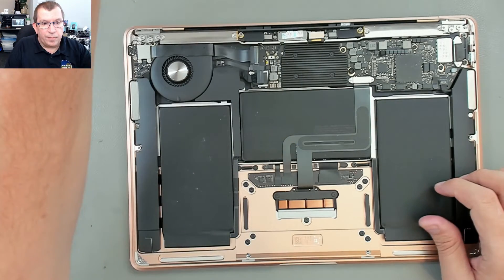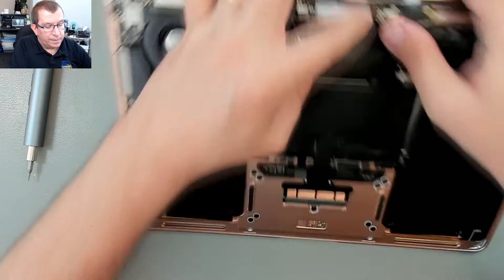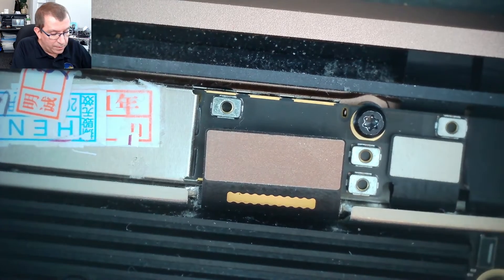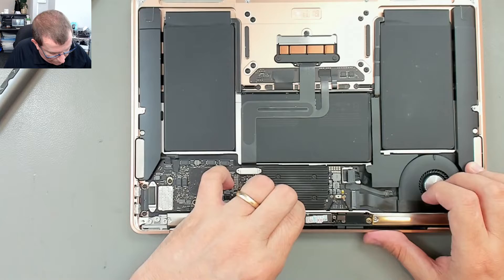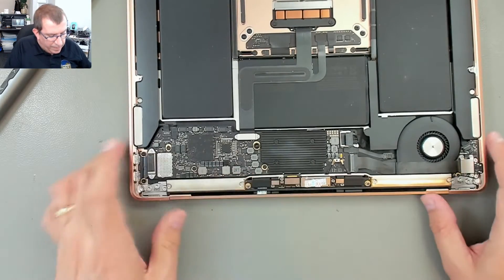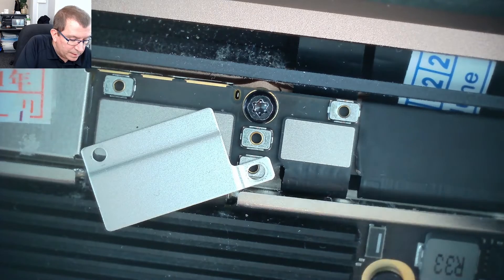So the display connector can go back on here. Hopefully that's lined up and it will just snap in place. Maybe I should loosen this plate while I do this so that there's some play in it. There we go — just needed to make sure it was lined up properly. Now I'll put that cover back on, and this goes to the T3 — the smaller screws. I'll put that in place.